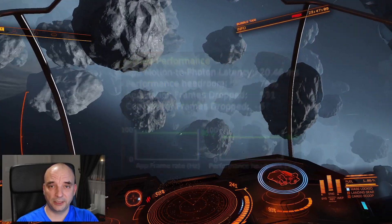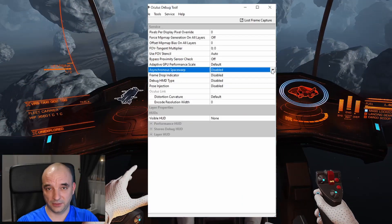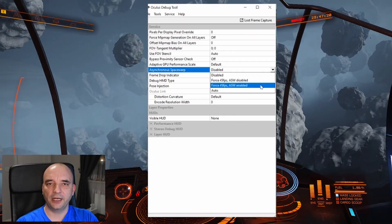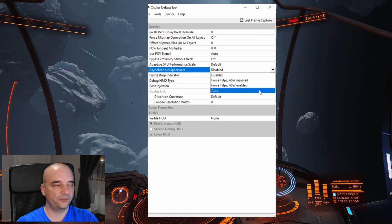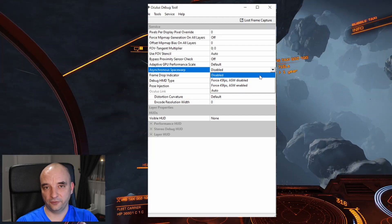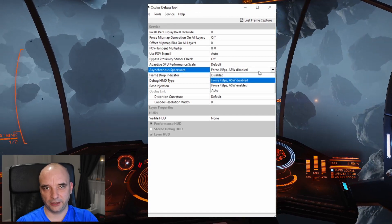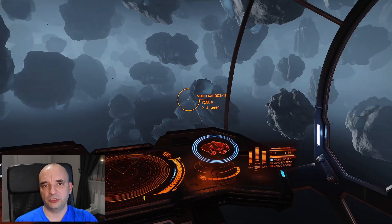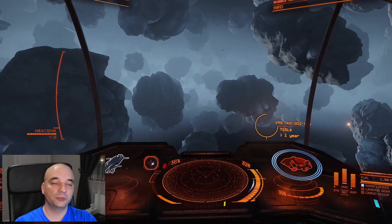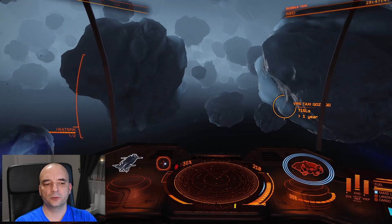I also want to mention the option called Asynchronous Space Warp. It gives you four options: disabled, Force 45 FPS with ASW disabled, Force 45 FPS with ASW enabled, or enabled automatically. It's especially useful on lower-end machines. My machine is not top-of-the-range, and if I change this to Force 45 FPS with ASW disabled, my performance improves massively.